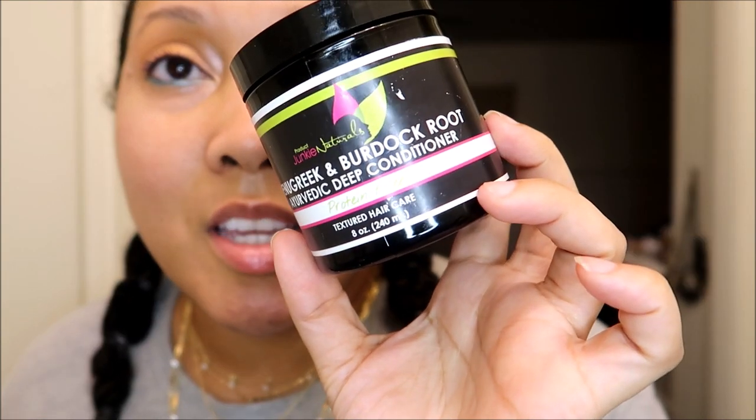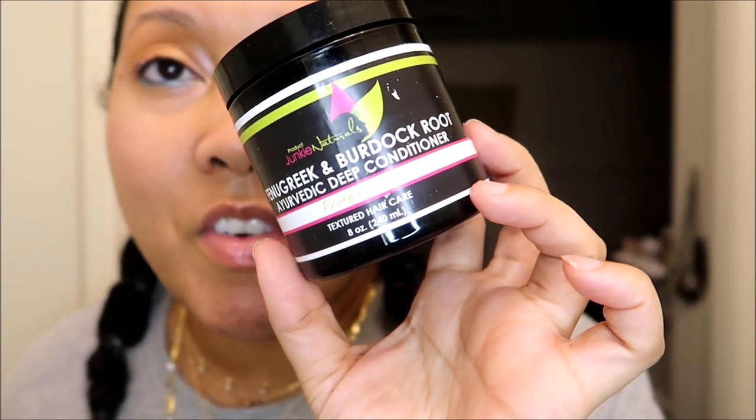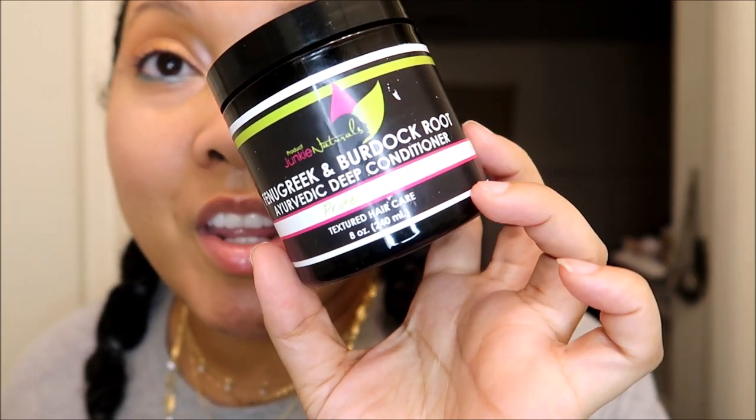In addition to the Rosemary Green Tea Castor Cream, I'm also going to be reviewing the Fenugreek and Burdock Root Ayurvedic Deep Conditioner, which is protein-free. Very nice. So let's start with the deep conditioner.